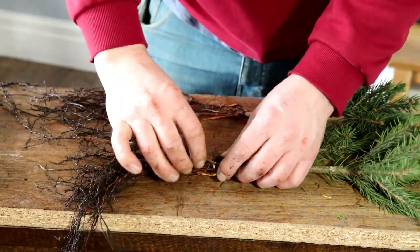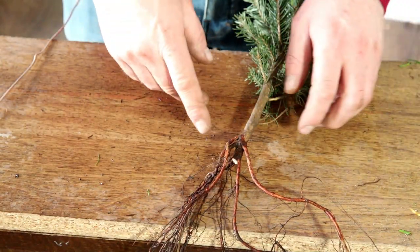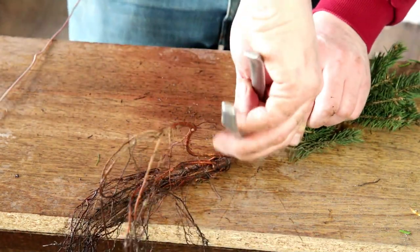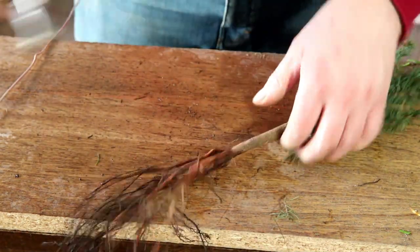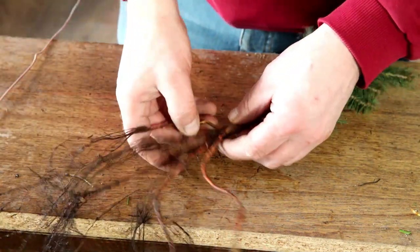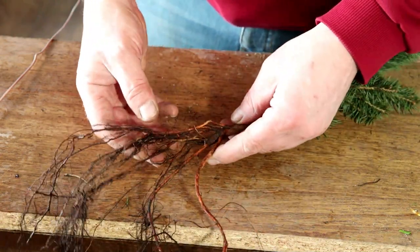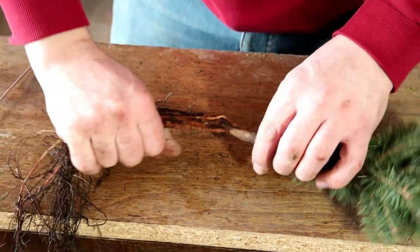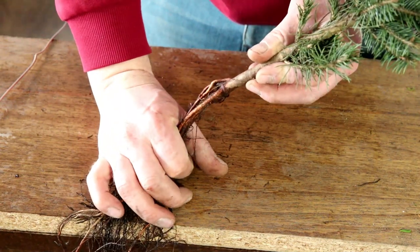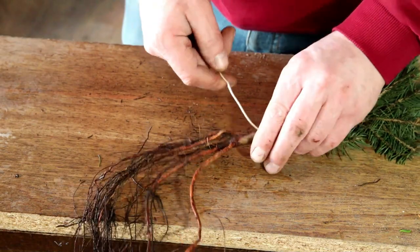Big shout out to Eric at Bonsify — he's the one I've basically learned this from. He does it with pines, I think he does it with junipers. I've never seen anyone do it with spruce, so this could be a bit of a test case. The idea is that all these roots are going to eventually be part of the trunk — exposed — and in order to achieve that we get a piece of wire...